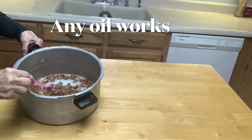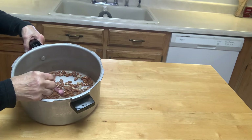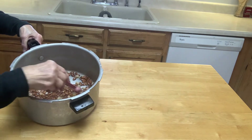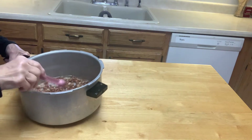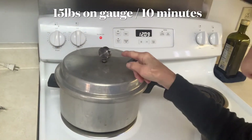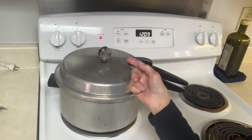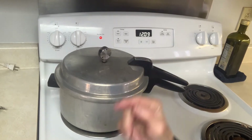I've put the beans in water to cover them in a pressure cooker and added a half teaspoon of oil — I use a light olive oil. That's going to keep the beans from frothing as they cook. My weight has started to jiggle, so I will cook that for 10 minutes and then the beans will be done.